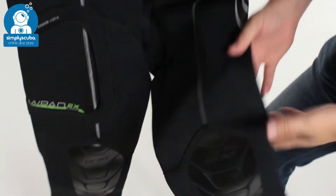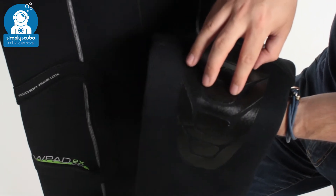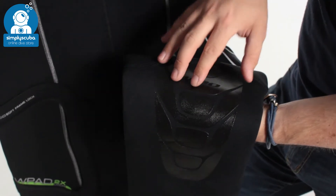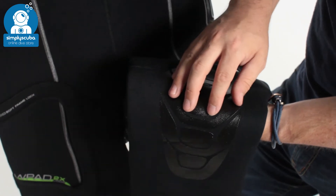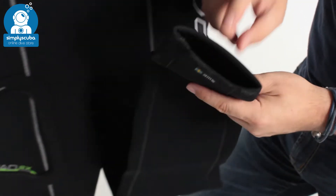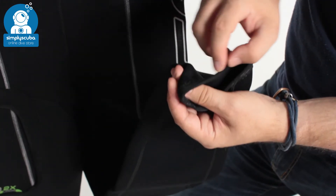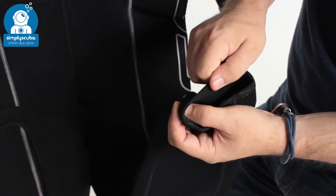Moving down the legs, we also have protected knee pads. This detailing is going to reinforce those knees and stop the usual wear and tear, as well as give you a little bit of grip if you're kneeling down in the water. Moving down to the bottom of the legs, exactly the same as the arm and the neck, you have that rolled material that's soft against your skin and comfortable.